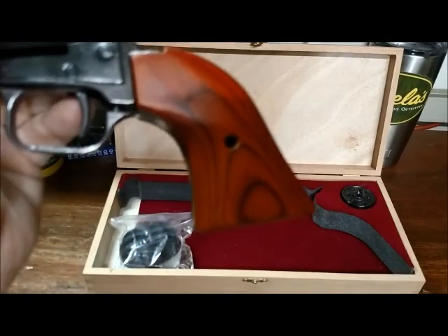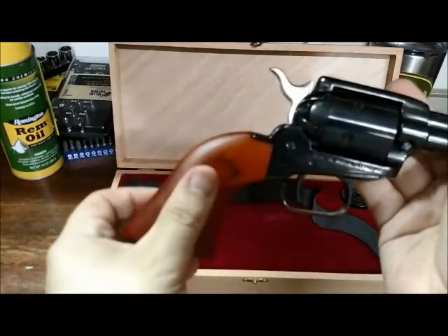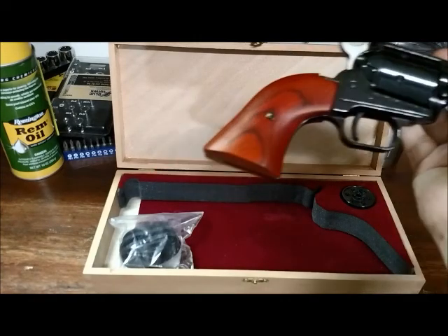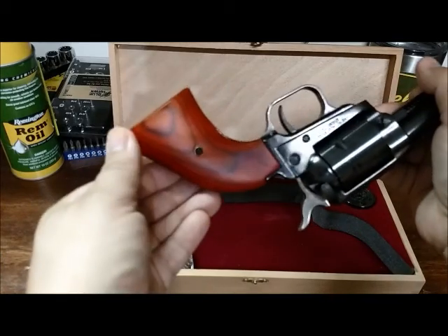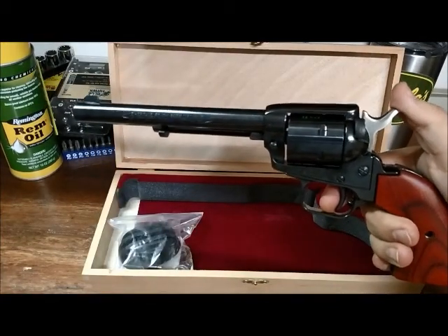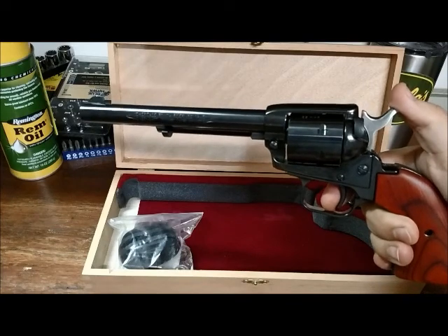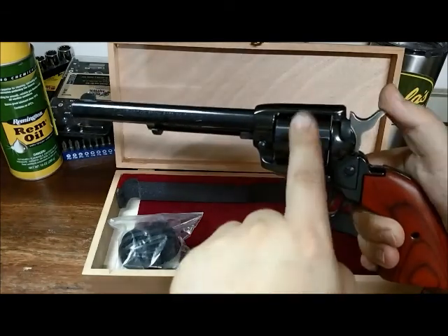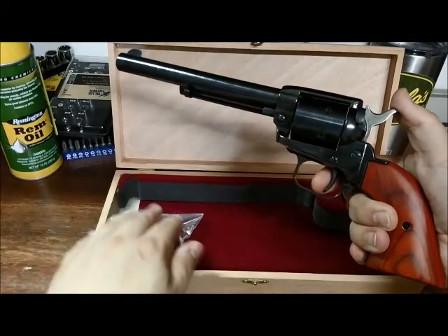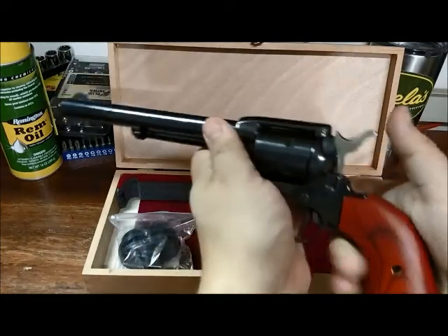It also comes with these Cocobolo wooden grips — that's a wood from a tree in South America. The camera's not doing it justice, but they are really beautiful. There are other options if you don't want that one, but you've got to see it in person because it kind of sparkles, kind of shines. It is very beautiful. This is the six and a half inch barrel — I don't think the barrel length really affects the price much. They come much shorter, and I think they even make a nine-shot cylinder. So your price will vary depending on what you want. It also came with a trigger lock, which comes with all of their guns — I think that's great. You don't have to go out and get one, and if you want to use one, you've got it.